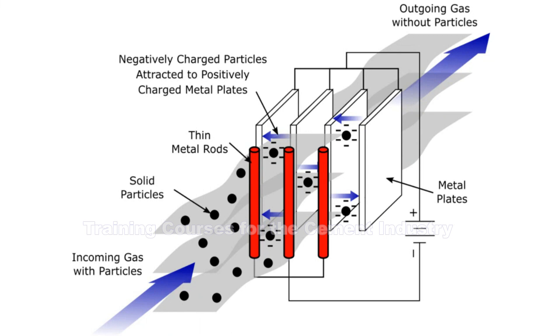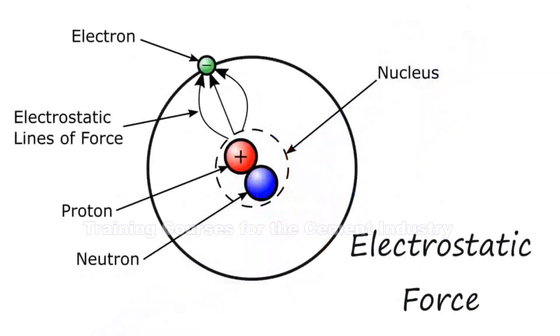We are ionizing those particles. The collector plates are positively charged — we're using DC positive electrical current. The negatively charged particulates are going to be attracted to the positively charged collector plates. This principle is known as electrostatic force, so those negatively charged particulates are being attracted to our positively charged collector plates and they're going to become stuck onto them.